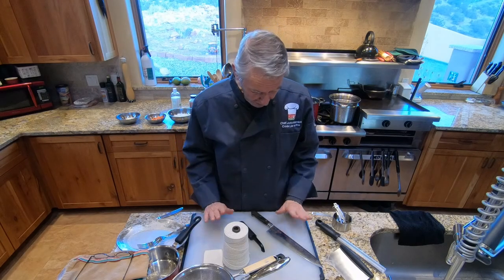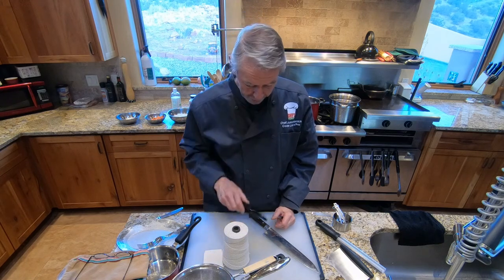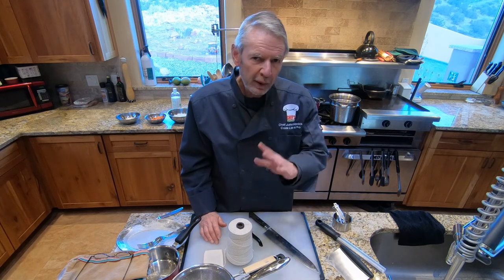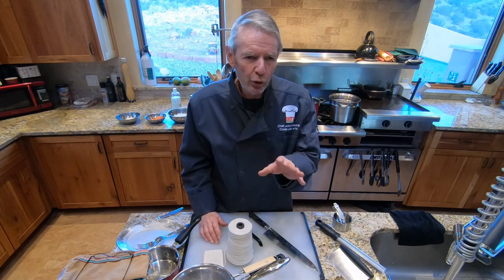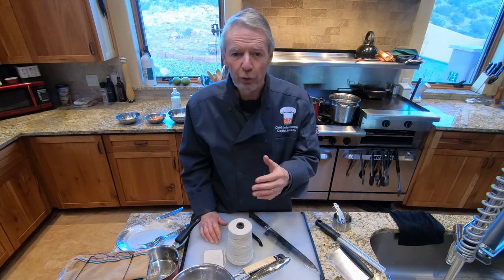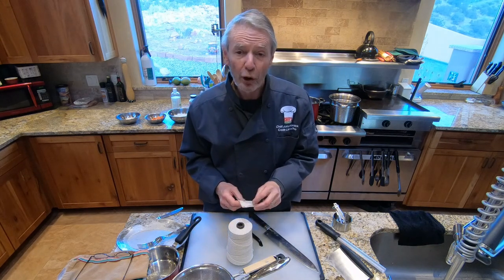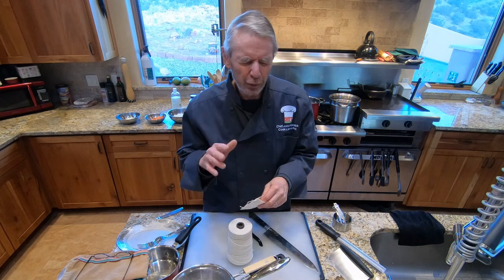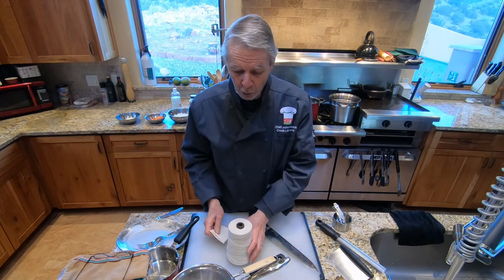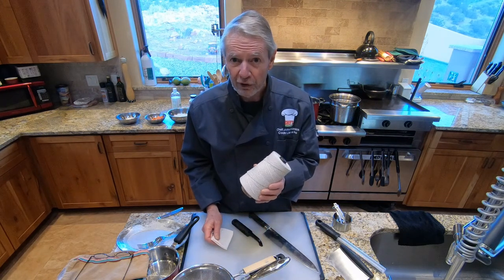For lesson 97 equipment, you'll need a cutting board and chef's knife, a peeler for the carrots, and some string for the bouquet garni. You can put the bouquet garni components directly into the stock pot since everything gets strained later, or you can wrap them in cheesecloth, or tie the parsley stems and thyme with kitchen string as I do.